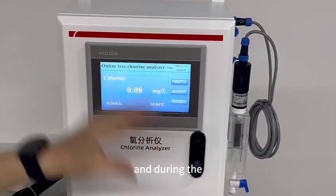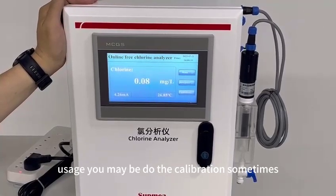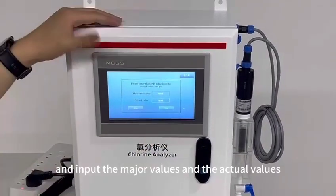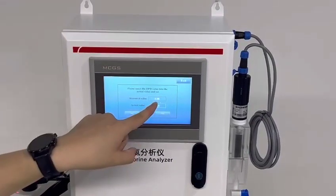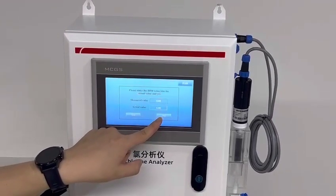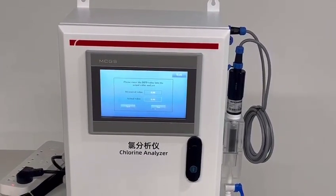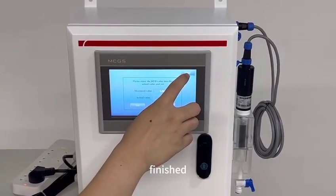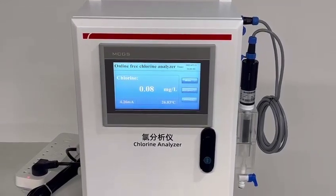During usage, you may need to perform calibration sometimes. It is very simple: just click Calibration, input the measured values and the actual values, click Yes, and wait a few seconds for the calibration to complete.